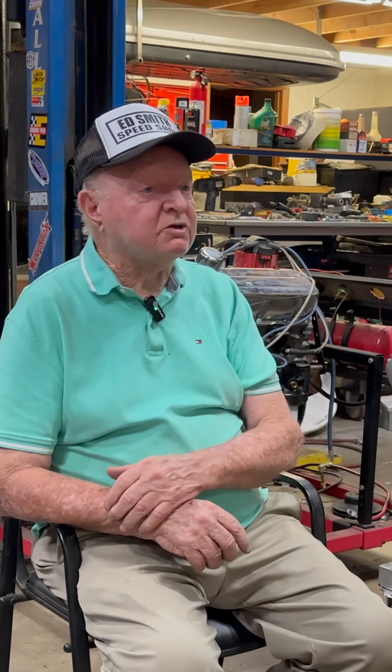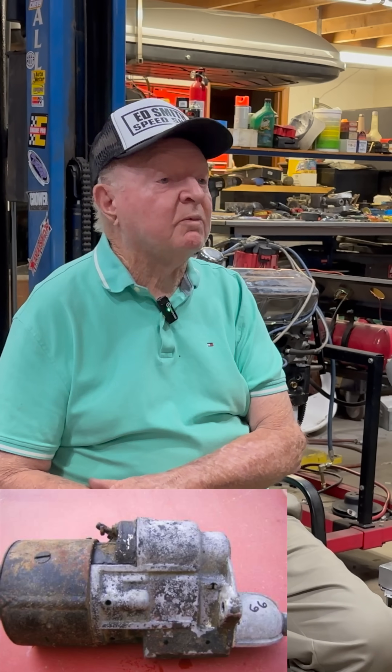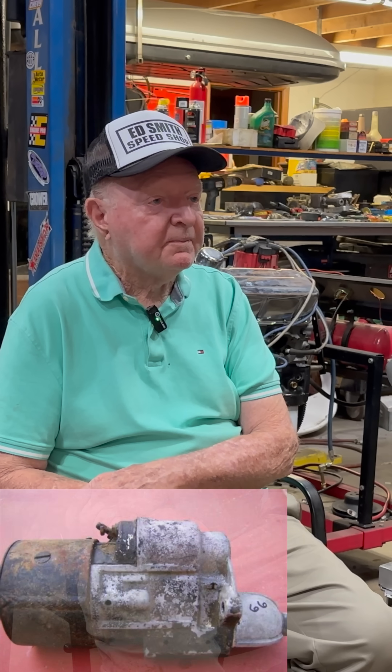What about the Chrysler starter with the gear reduction? That was a good starter. There's actually one on this motor right here — it's a late model Chrysler starter. Some people hated the sound of it, but it worked well and started good.